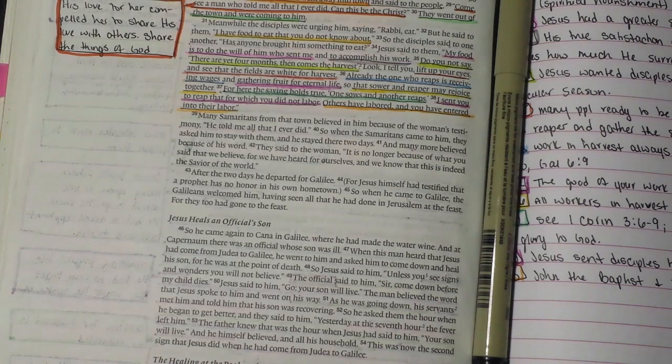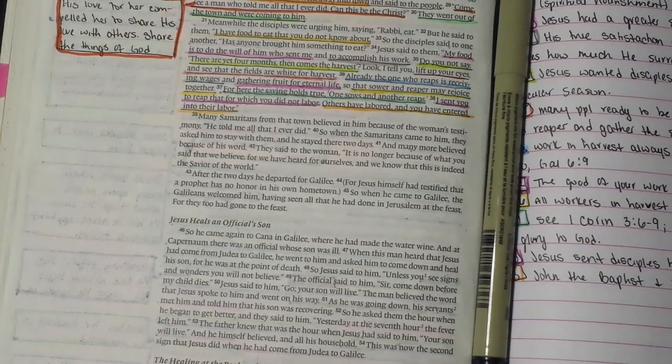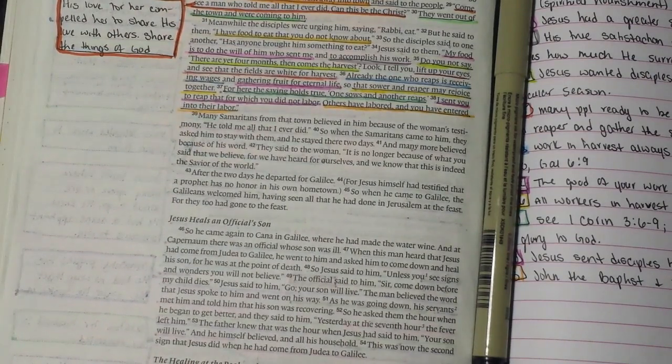For those of you new to my channel or the Facebook group, the way I study uses different steps. The first step is I read through — it depends on the text; if I'm reading Psalms and it's short I'll read the whole thing, but for John or the gospels I go paragraph by paragraph. I read a block of scripture first to ingest it without making any markings.